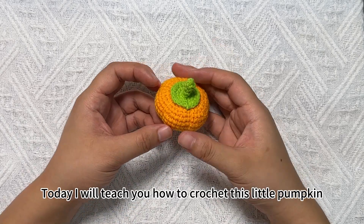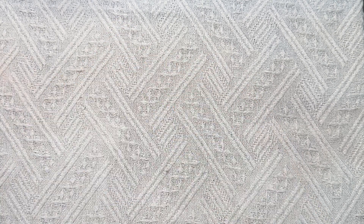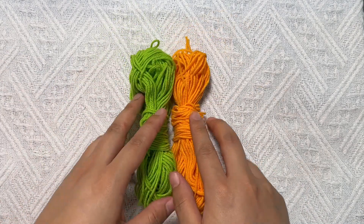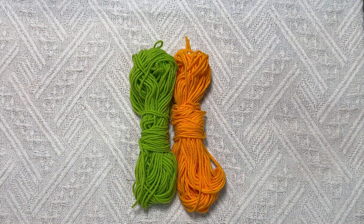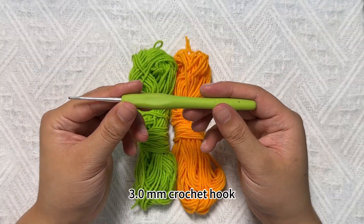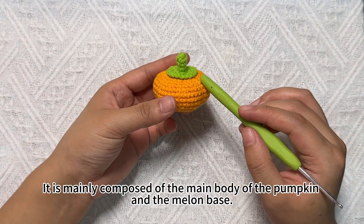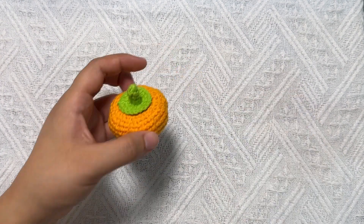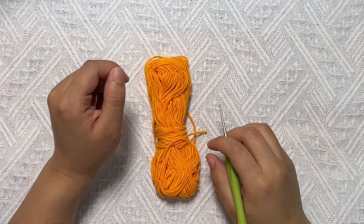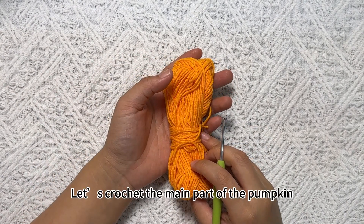Today I will teach you how to crochet this little pumpkin. The main yarns used are green and orange. We use a 3.0 crochet hook. Next we start crocheting. This pumpkin is mainly composed of the main body of the pumpkin and the melon base. First we use the orange yarn to crochet the main part of the pumpkin.